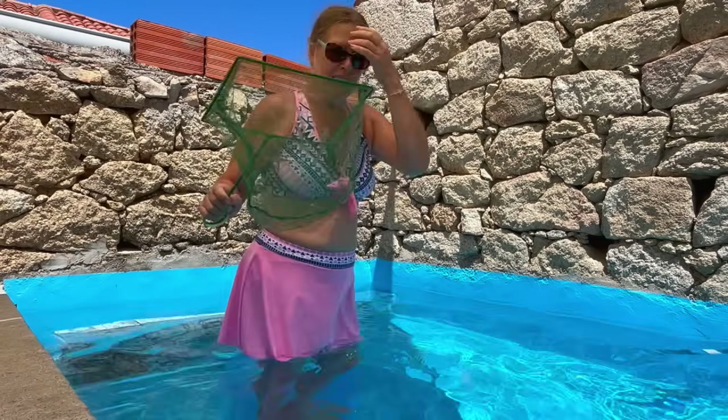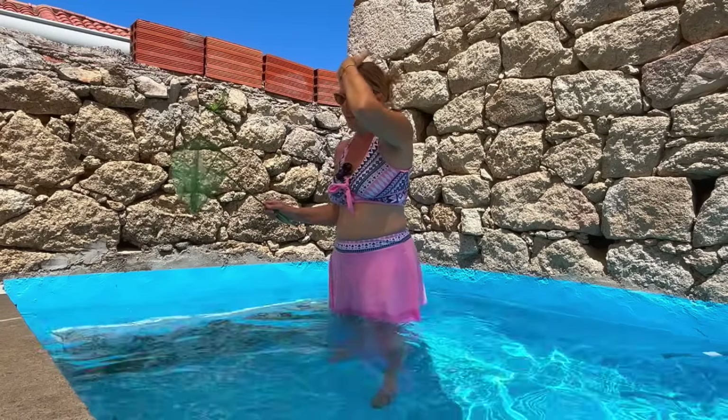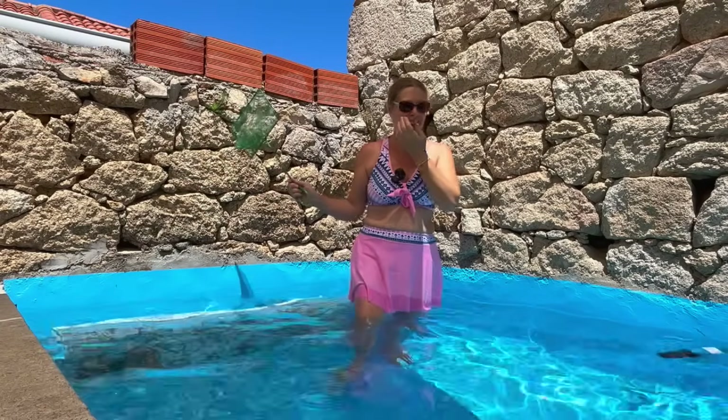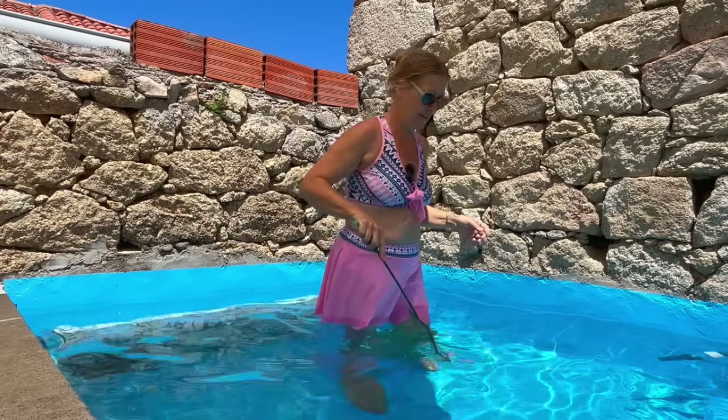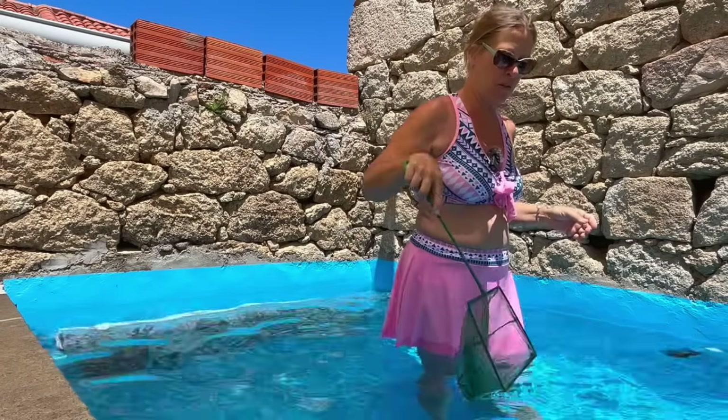Okay, it's nice. Welcome to the pool! I bought this fishing net to take all the insects and stuff off the top.